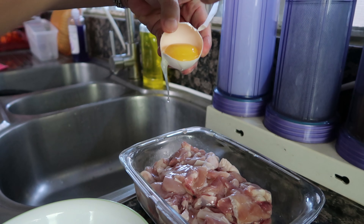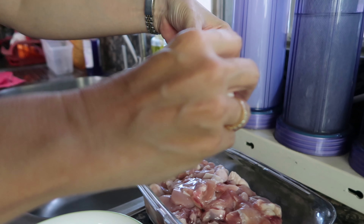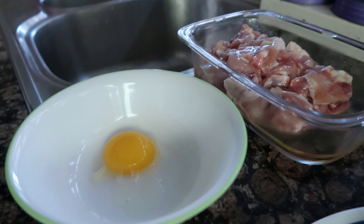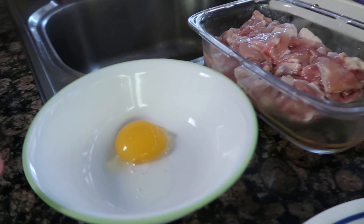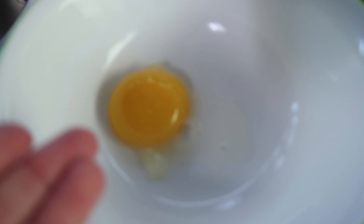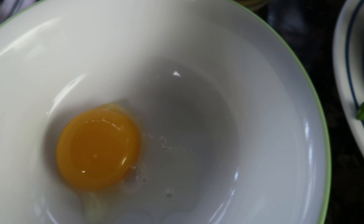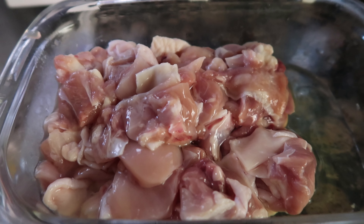What are you planning to do with the yellow part of the egg? Just add it on the rice. Let's not waste food — put the yolk on the rice, because eggs are delicious.